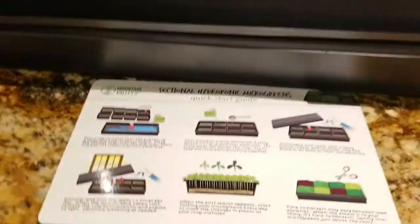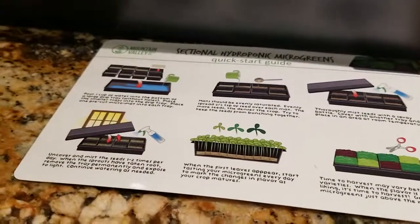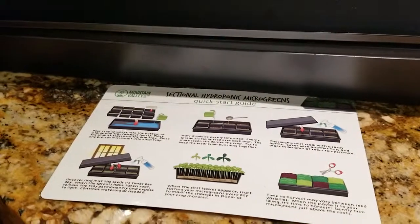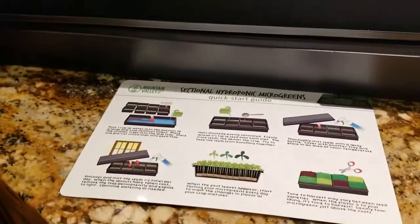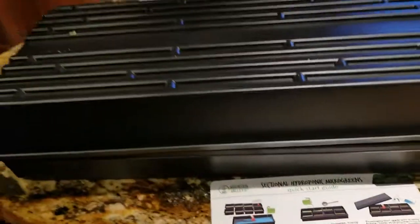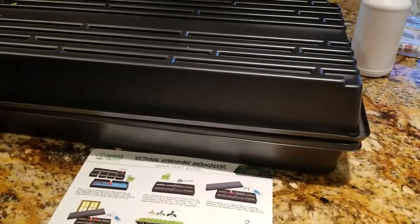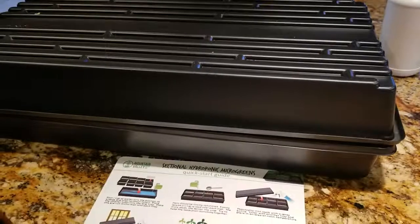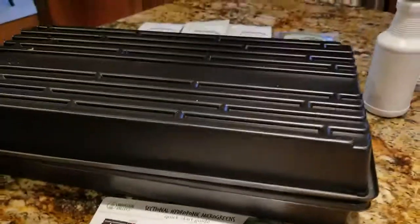Then we're going to cover them with the other tray — you can see that right here — and put them in the other room where they'll be at the best temperature. We'll be going back to uncover and mist them one to two times a day. I'm excited to share this process with you. I'm definitely not a green thumb, but if I can do this, anyone can. Keep your fingers crossed and we will keep sharing as our plants keep growing!